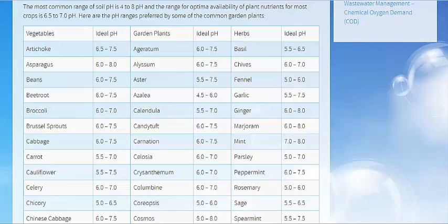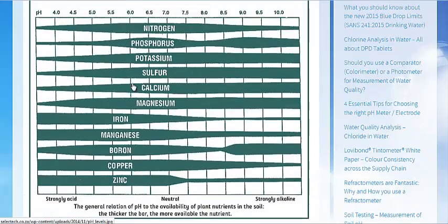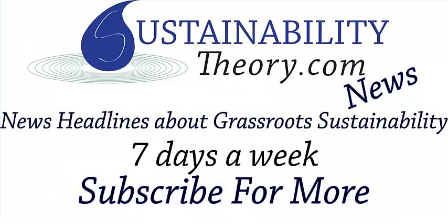I'm going to link to this, as well as the chart page at Select Tech's website — that will be in the description. And if you'd like to see more news headlines like this, subscribe to my channel. Have a great day!